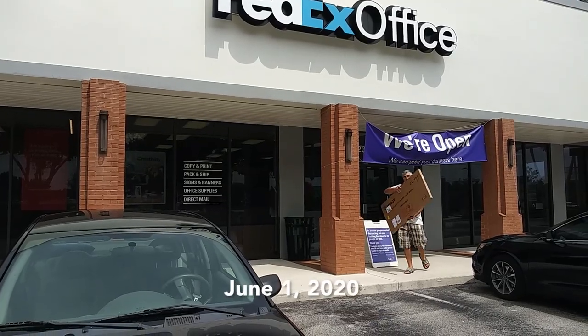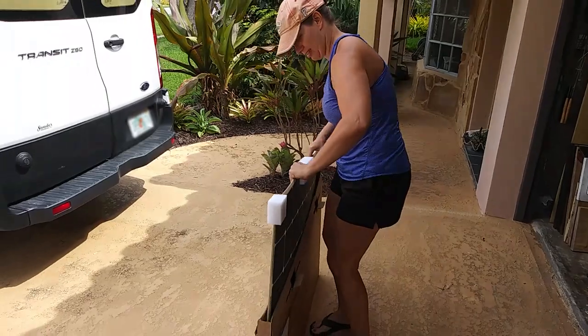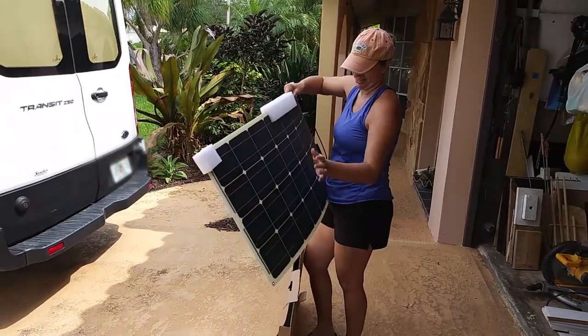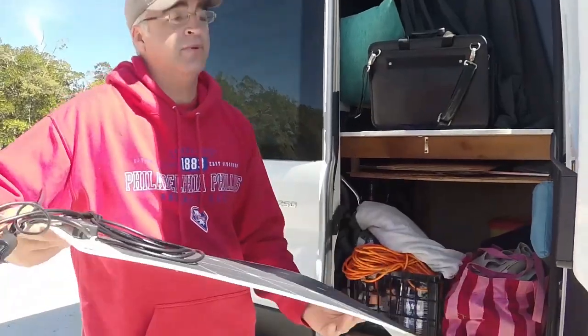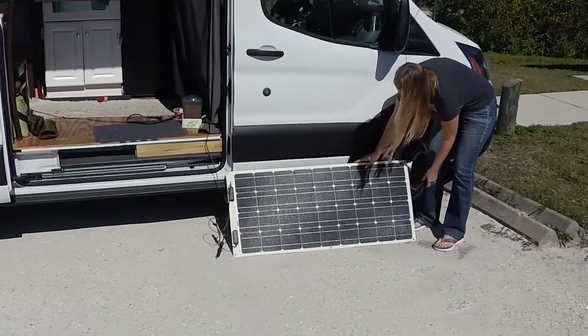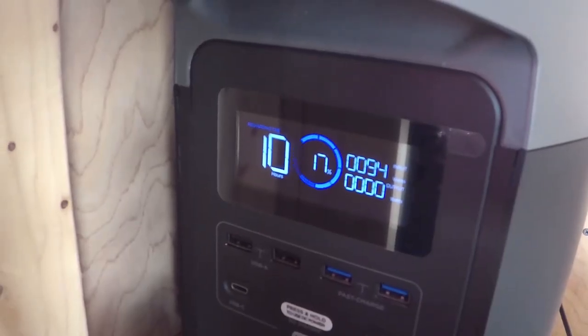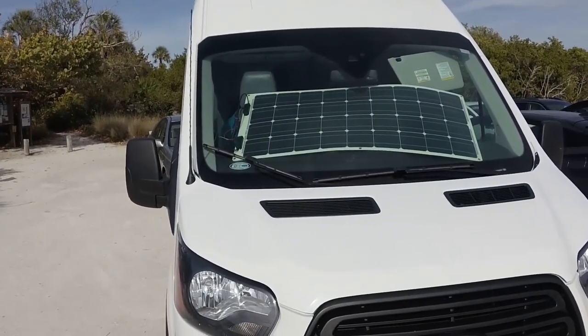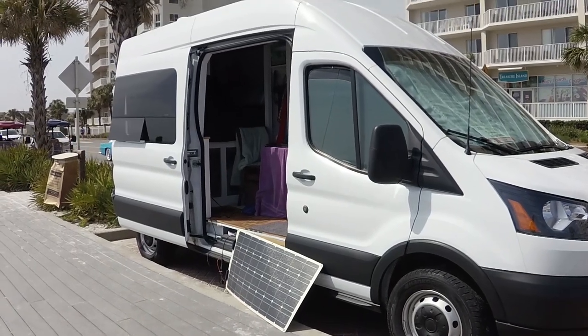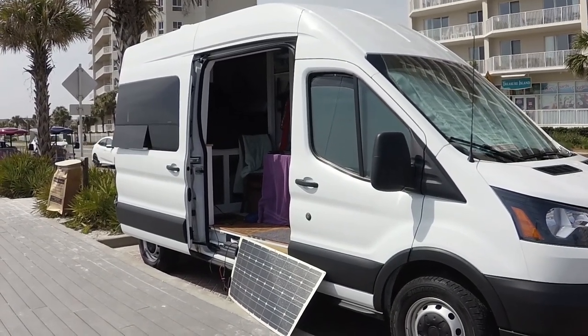We bought a Renogy 100-watt flexible solar panel from ShopSolarKits.com not long after we started our build, to see what kind of power we can generate. Until now, we've only used it on a few occasions because it wasn't permanently mounted. Today, we are mounting the panel to the roof of our 2019 Ford Transit high-roof camper van. Our goal is to do so without drilling any holes in the van.